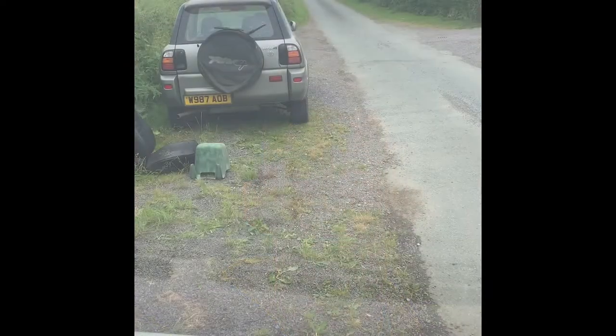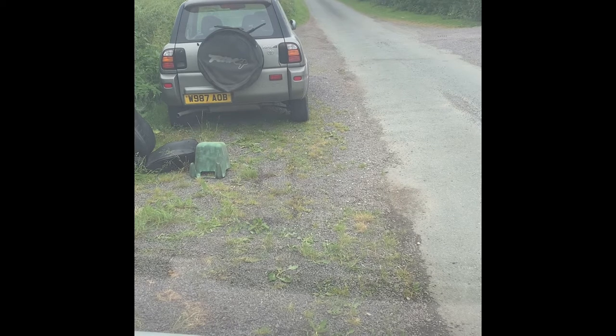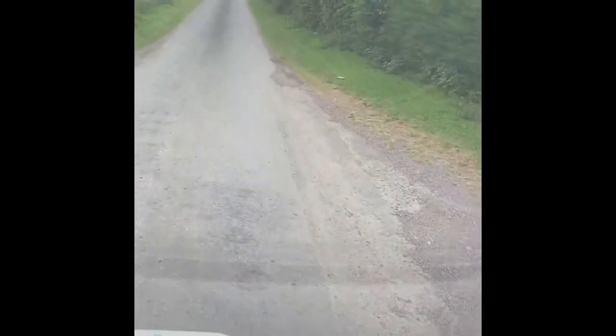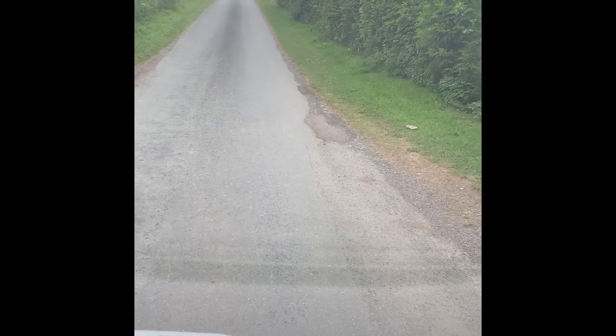It's in first gear, brakes are a little bit stiff. Listen to that — she's moving! It's most definitely moving. Oh my god, yes, this feels so good after all the blood, sweat and tears I've put into this van. It feels so good to finally have it moving.